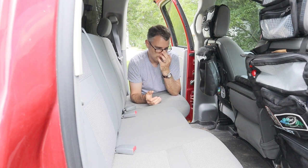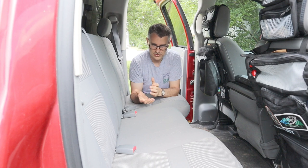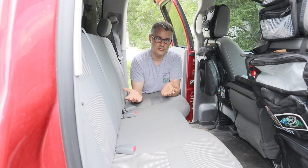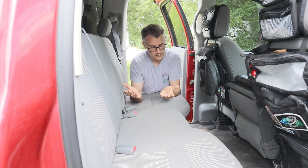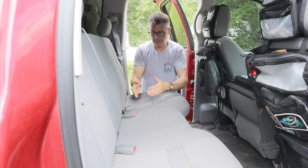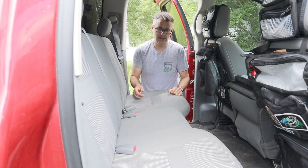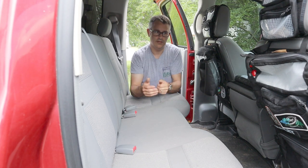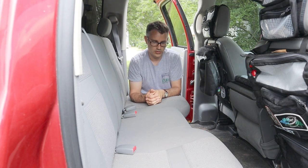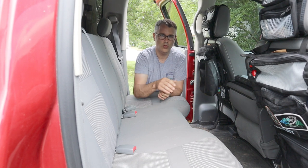For the most part we don't worry about passengers too much because there's only four of us, but we do have a problem — we bring our Australian Shepherd with us and she's about 60 pounds, almost a full-sized adolescent. She takes up a lot of room. Our oldest daughter sits on one side, Bailey typically sits on the other side, and the dog has this little landing pad right here to fit in, and it doesn't really work out too well. So I decided to take on a little project and build something to make this more pet friendly.